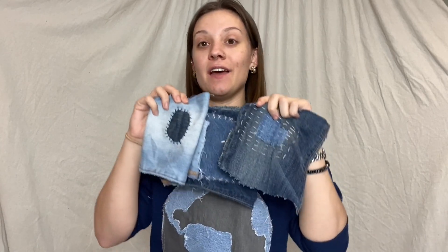Today I'll be showing you three separate techniques on three different ways to repair and visibly mend your denim. Hi everyone, my name is AJ.